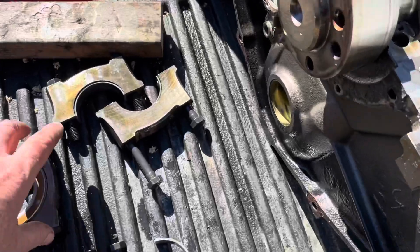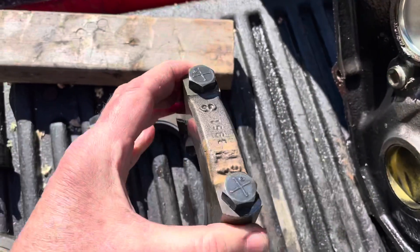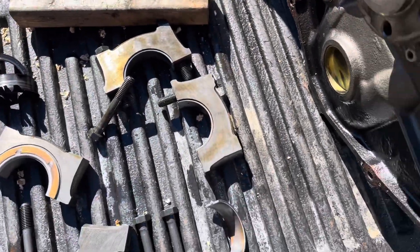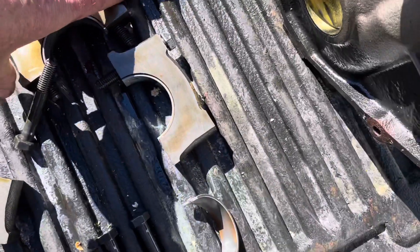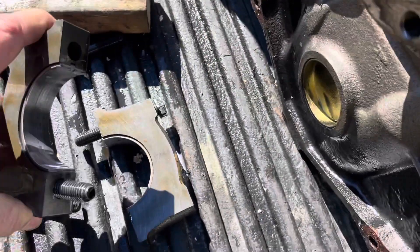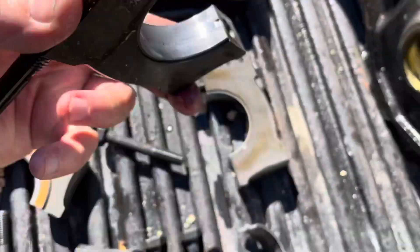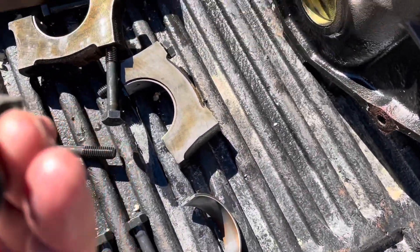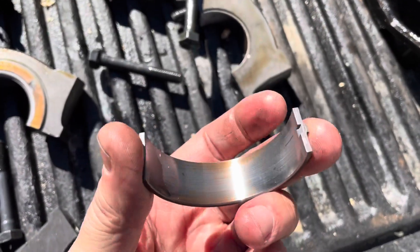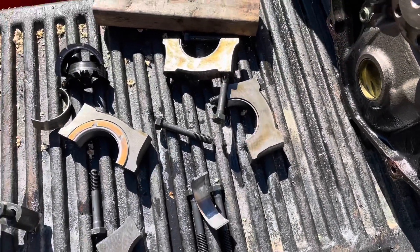The main bearings look okay — I don't see any significant damage on the mains. That was the rear main. This is number three, some copper showing. By the way, these bearings are all standard-sized bearings, so these are probably the original bearings. This is number one cap — main bearings are okay. This is number two bearing — some copper showing, but it was still functional. So the main bearings were still working fairly decent.